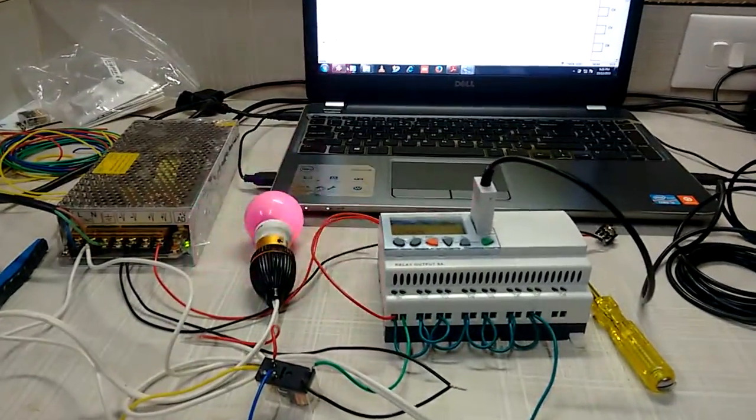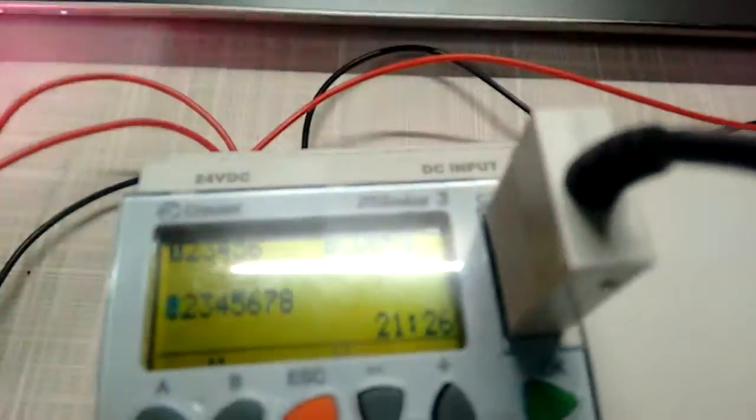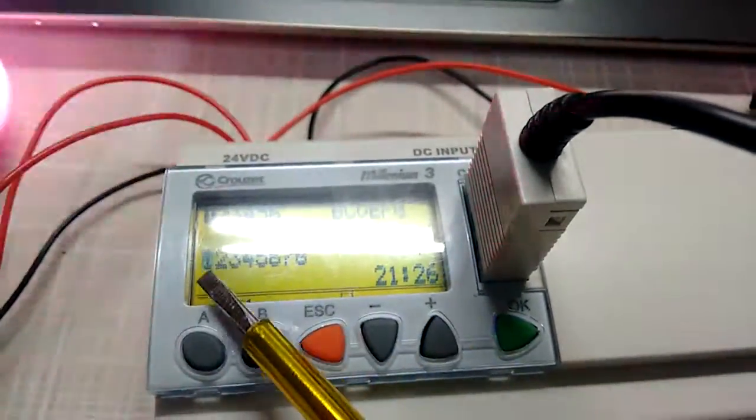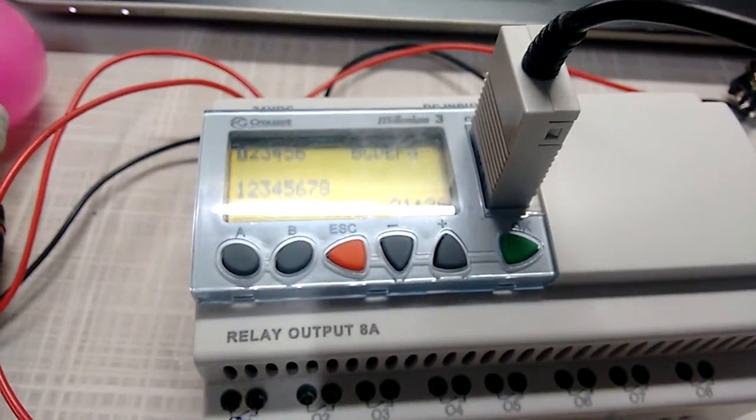This is the on/off of the light for 100 times — we can see it on the board as well. It is on and off continuously. This is the output side. Thank you.